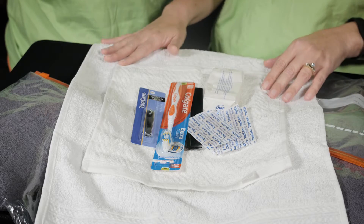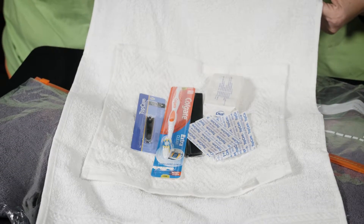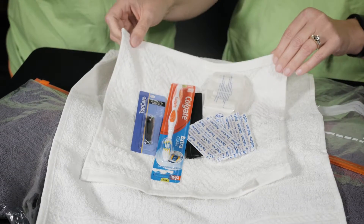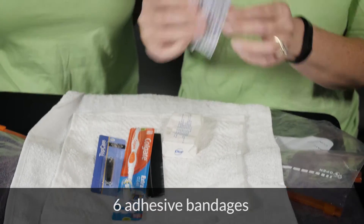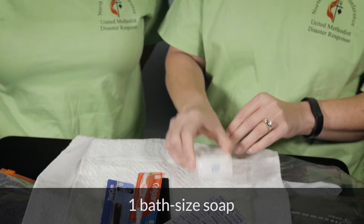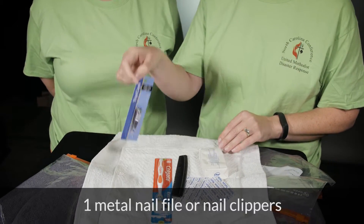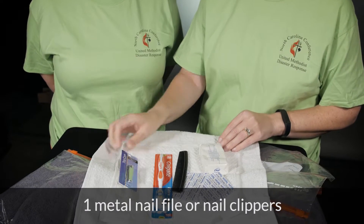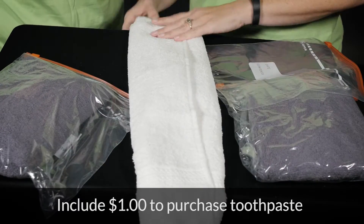The help kits are super easy to make. We have several items folded together inside of a hand towel and a washcloth in a gallon size Ziploc bag. We have six band-aids, a bar of soap, a comb, either nail clippers or a nail file, and a toothbrush. And please put aside a dollar for the purchase of the toothpaste.